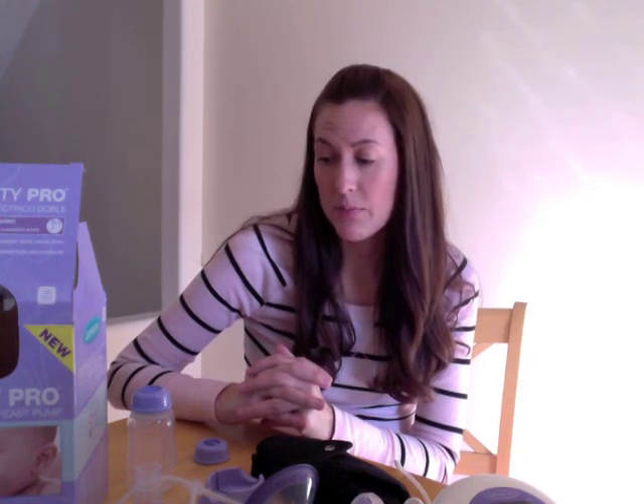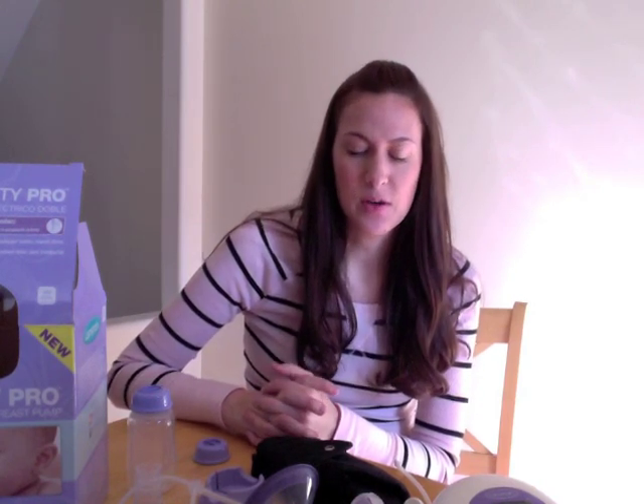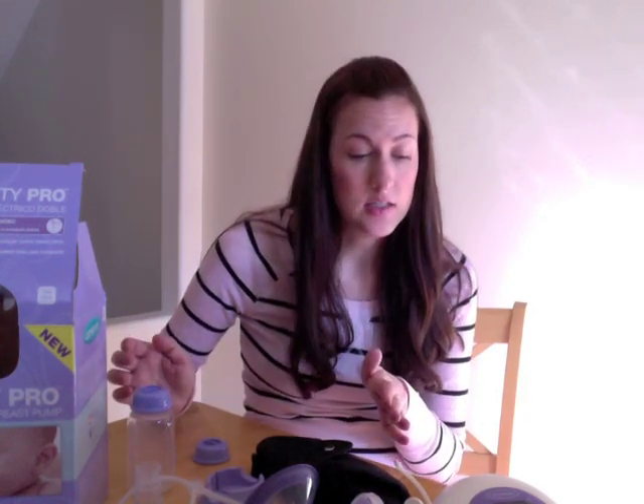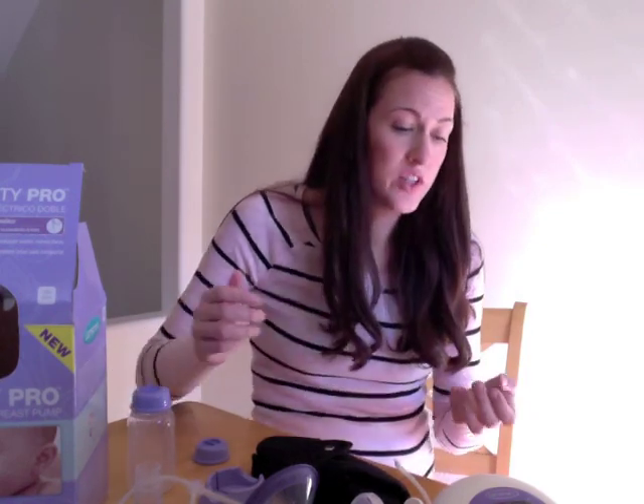I didn't use a Lansinoh breast pump with my other two — I did use another brand — but I'm really excited about this one because I think breast pumps have come a long way since I bought my first one, like seven and a half years ago. I'm not going to give a full review, obviously, because I'm not going to be using the pump until the baby's born, but I wanted to give you an overview and show you what the pump comes with and some of the cool features about it.